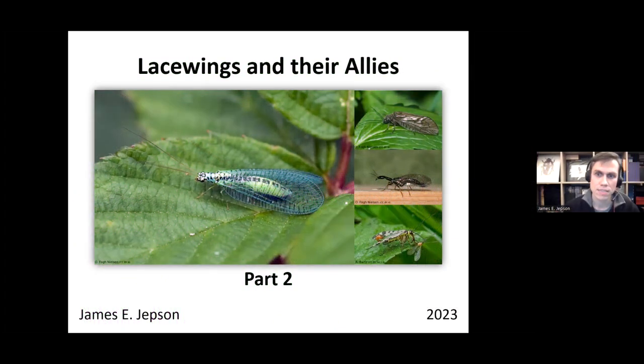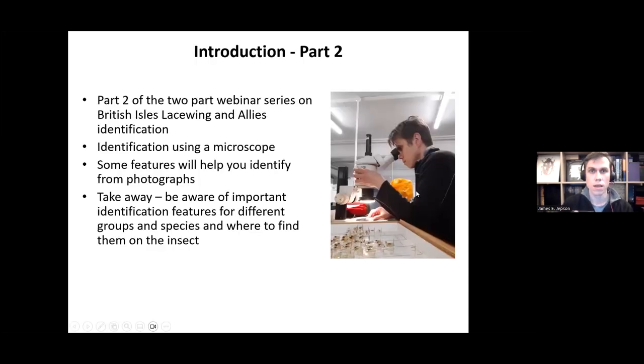My name is James Jepson, and I am a co-organizer of the Lacewing and Allies Recording Scheme.